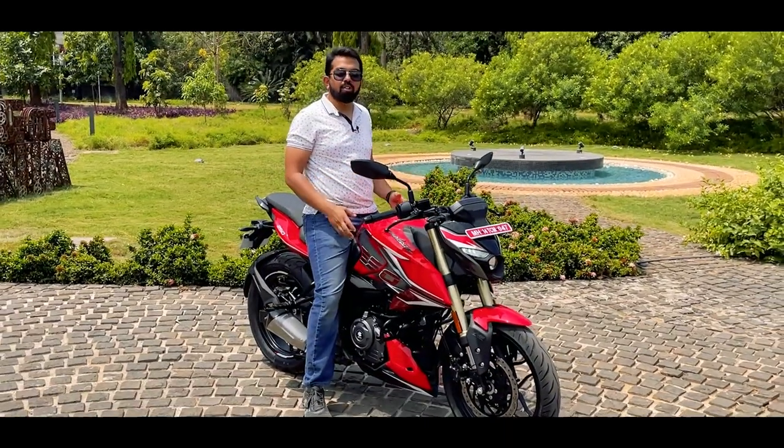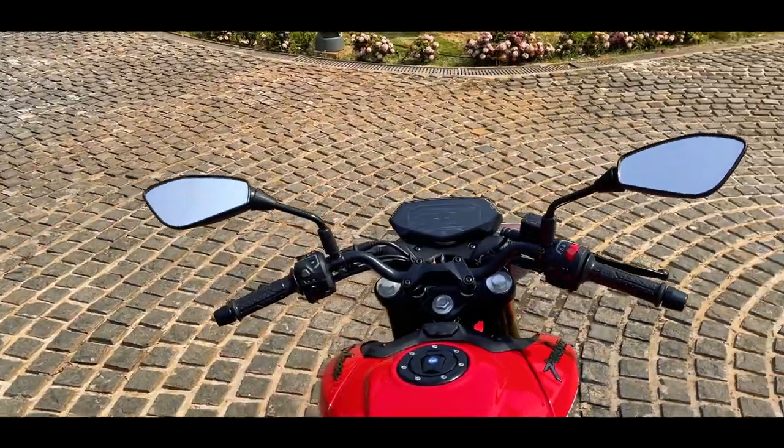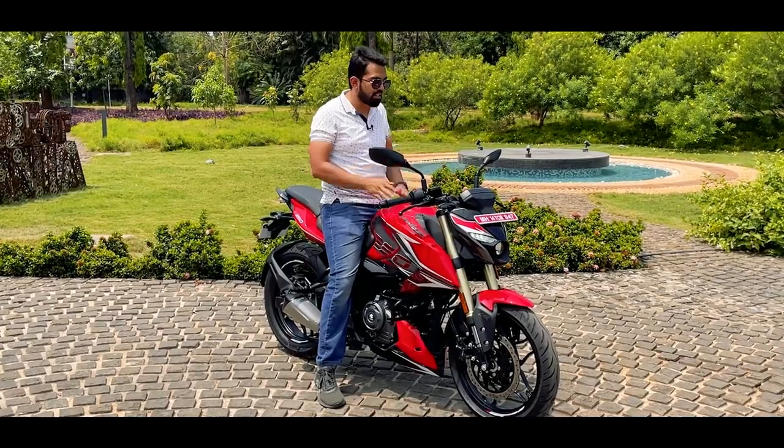The horn is single tone. The mirrors are wide and good, just like the N150 and the N160. I like these mirrors — I have installed them on my NS200 because they are very practical for city use as well as highway use.